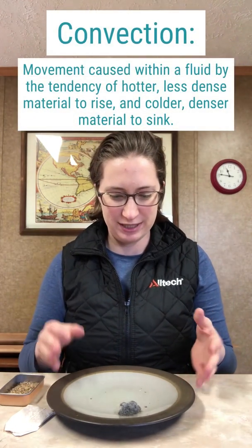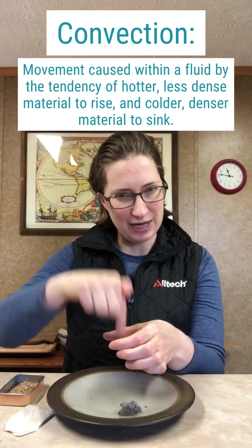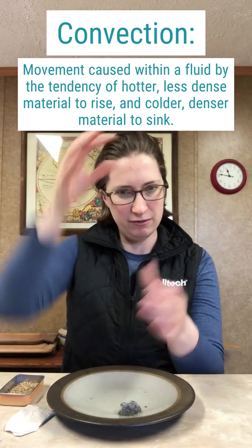But let's talk about what we just saw happen, because that's a pretty cool thing to see. What we saw was the process of convection currents. When we light the teabag on fire, because it's hollow, there's air inside and there's air above and around it. And the fire that's burning down does two things for it.